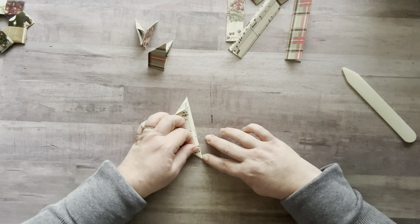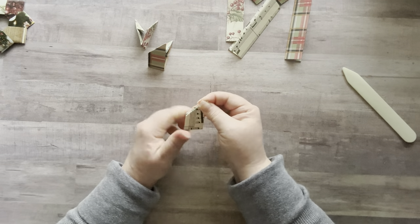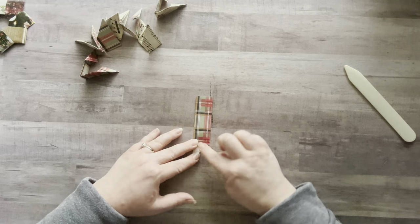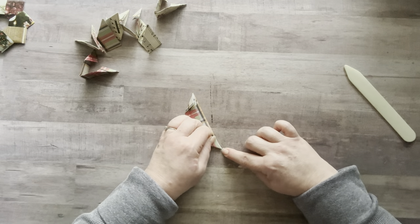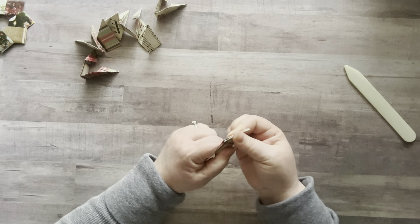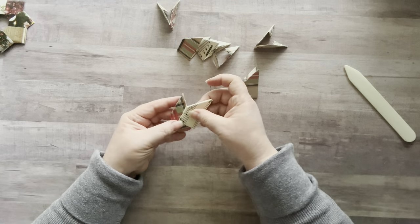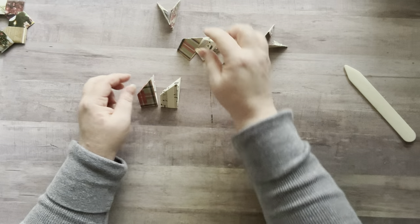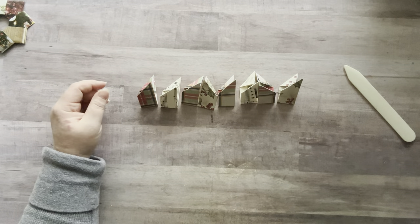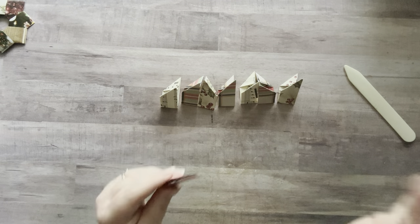Fold this side down to a point, then fold those together and give it a nice crease. Last one — open side to the right, fold that down to a point, keep your finger on that point to hold it, then fold it in half. Perfect. Since I'm using different papers I'm alternating them in order — this one, then this, this, this — so I have all of mine arranged in order. Here's how you start assembling; it's very easy, just a little finicky to demonstrate.